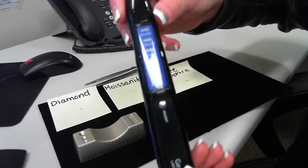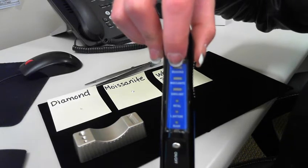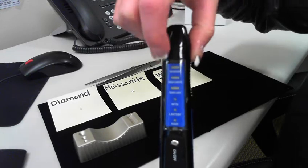This is the Lapis, and it's a little bit blurry, but the top says diamond, then moissanite, simulant, and then metals at the bottom.